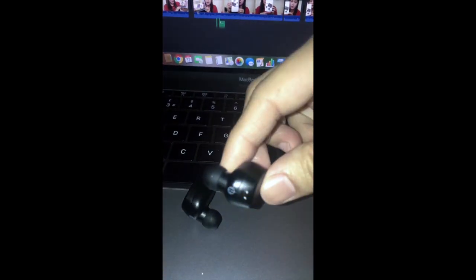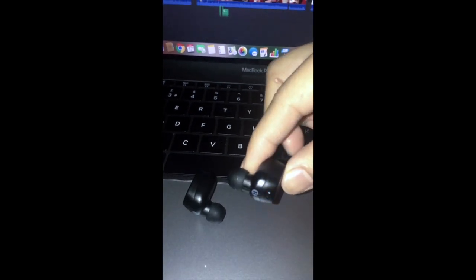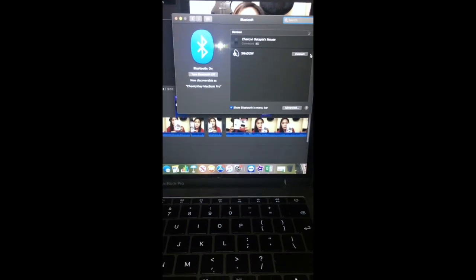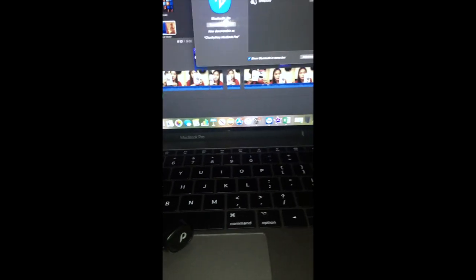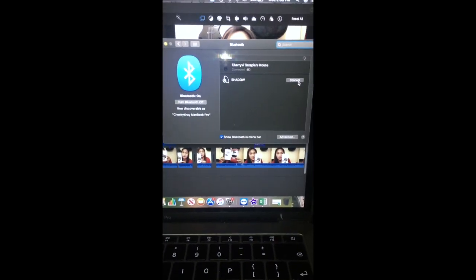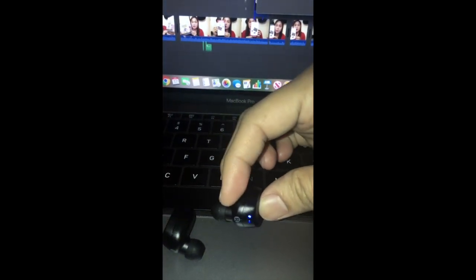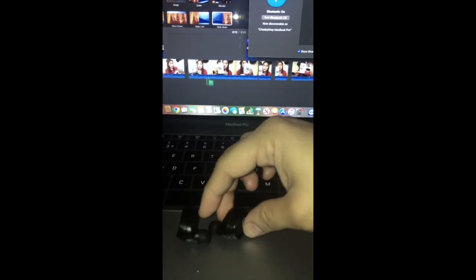Since when you open it there's already a light — I've turned it on. This is the right and the other one is the left. I pressed it so it would show the name 'Shadow' on the phone's map. It connects easily right away — the name appears immediately. Just press connect, and there it is. It's connected.